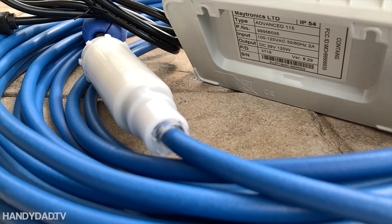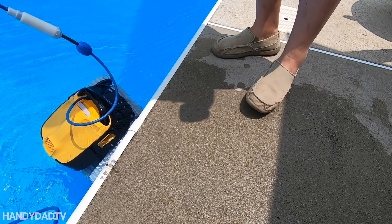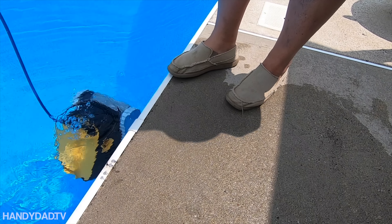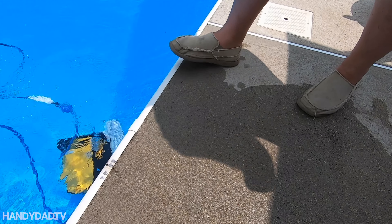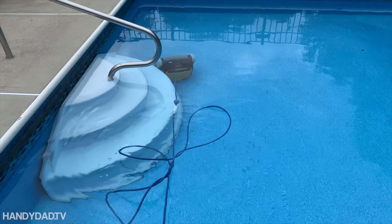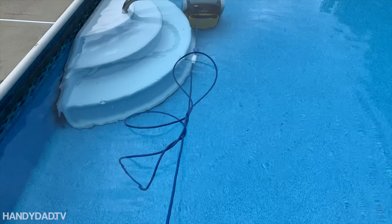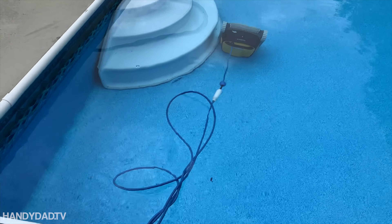The white plastic section on the cable is a swivel that keeps the cable from tangling. I really recommend you look for a robot that has a swivel in the cable. The Polaris didn't have it and it used to tangle all the time. This one only tangles if you throw the entire cable in the pool — it's better to extend it on the pool deck so that the robot only takes what it needs.